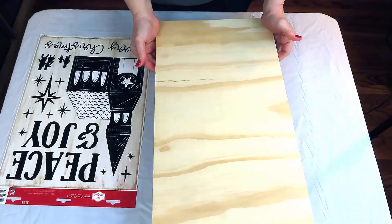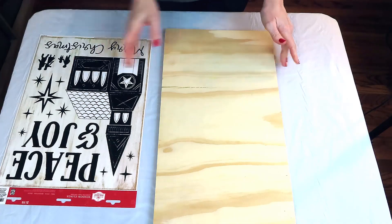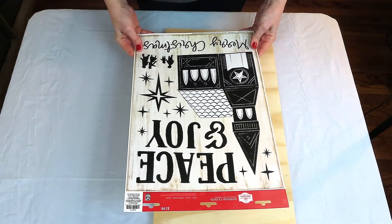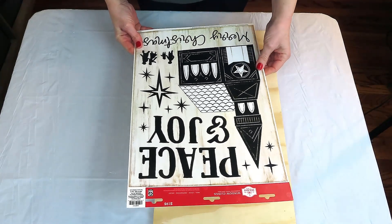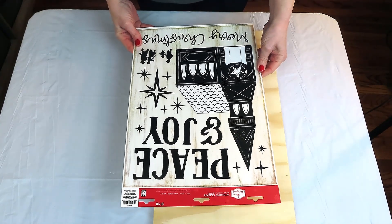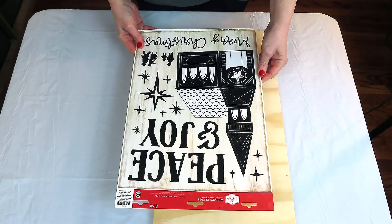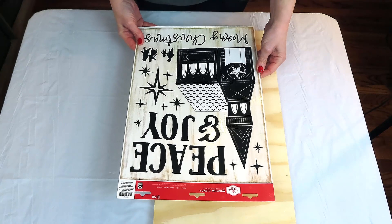Y'all, I am so excited to show you what I'm going to make with this scrap piece of plywood and these window clings from Walmart that only cost $1.98. I've had them in my collection for about two, three months now and I've been trying to decide. It finally came to me when I saw this piece of scrap wood, and I can't wait to show you what I'm going to make.